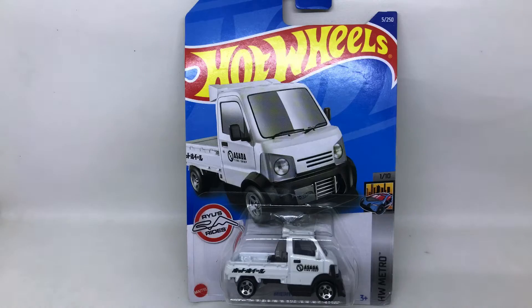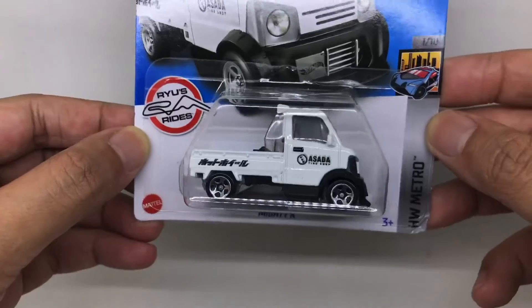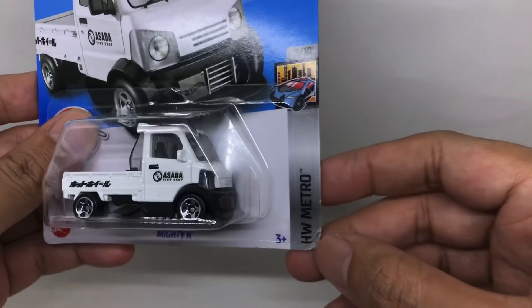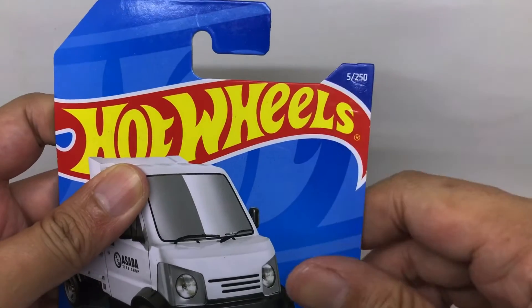Hello and welcome back. My name is Pulo and today we are going to be reviewing this Mighty K from Ryu's Ride series. Hot Wheels Metro, number 1 from 10, and this is number 5 from 250.